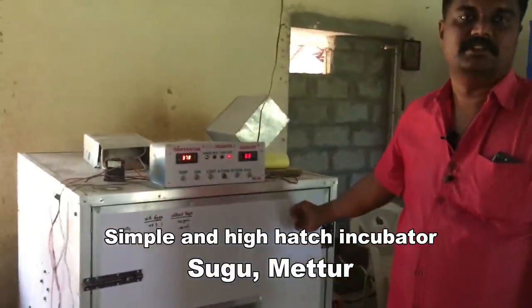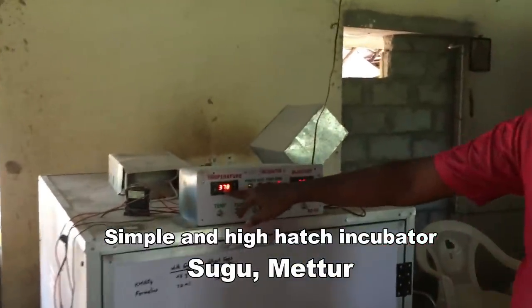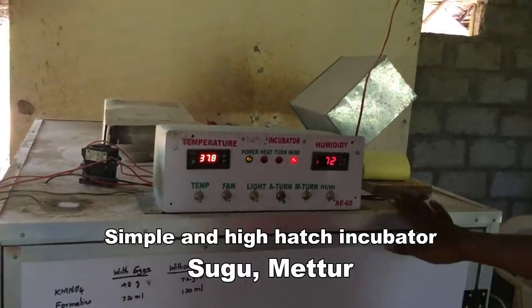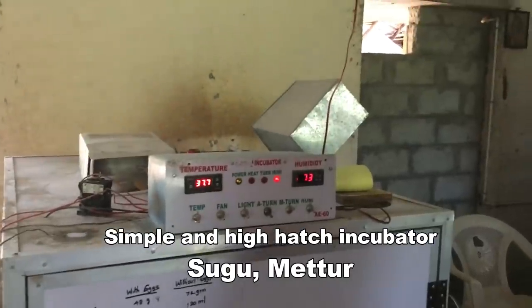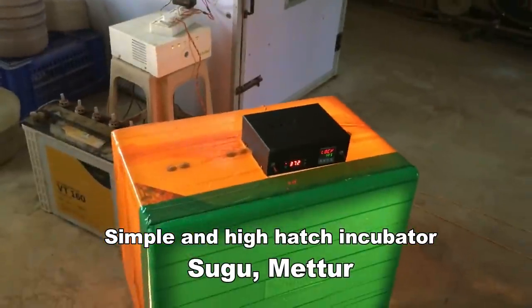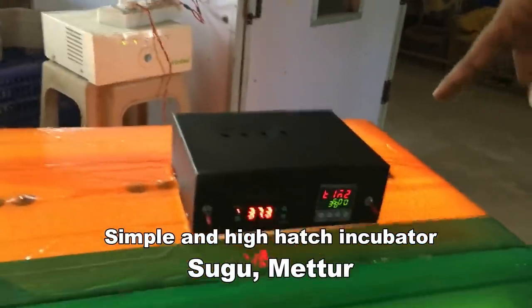This gives a 70% hatching rate. The controller is branded. This is a branded model.